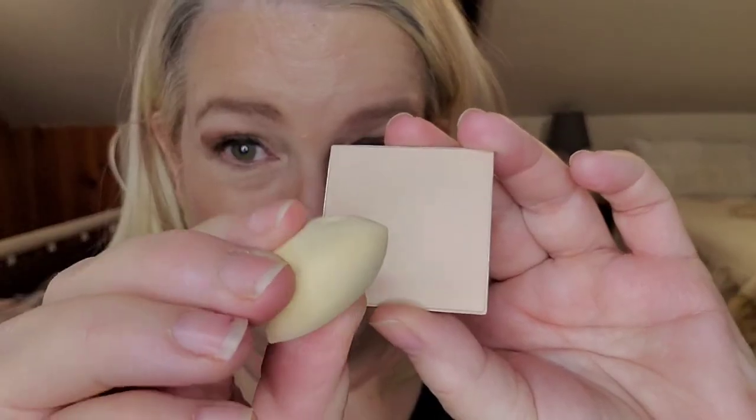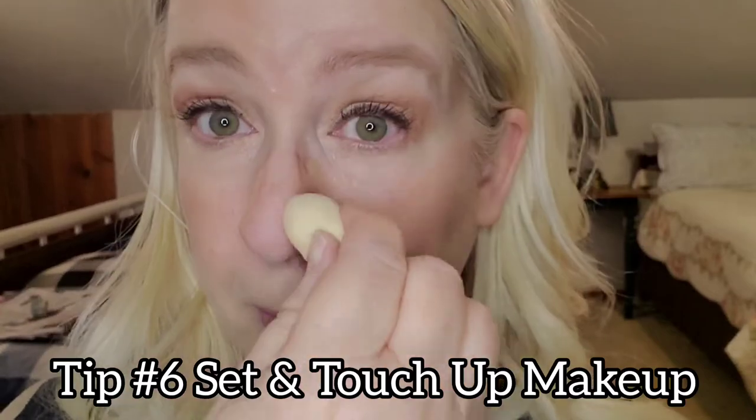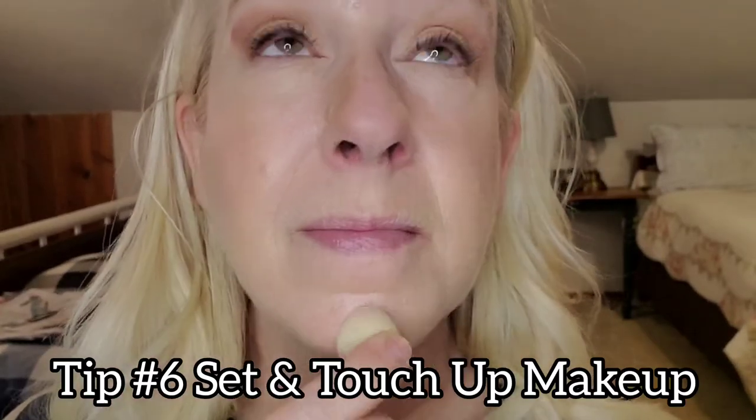Last but not least, you can use it to touch up or set your makeup. I'm using a little mini blending sponge here to touch up around my nose and to help set my makeup in the places where I tend to lose it the most. Since it imparts minimal color for a natural-looking finish, you can use it throughout the day for touch-ups.